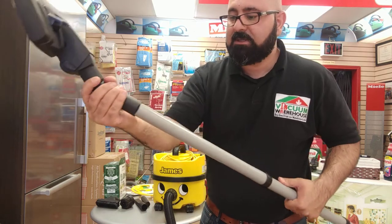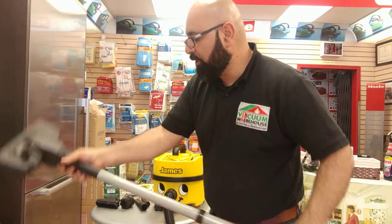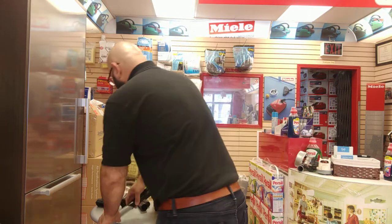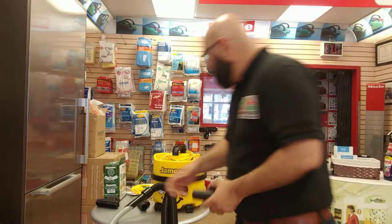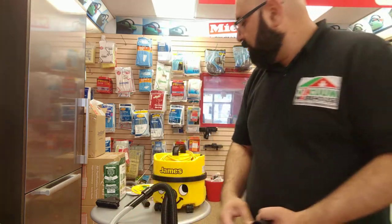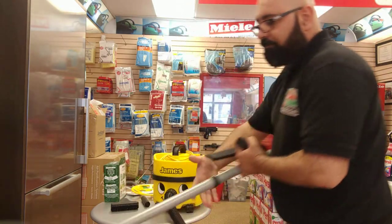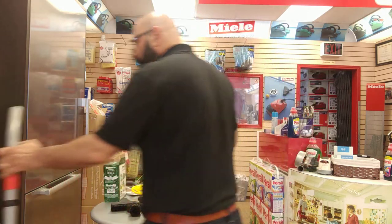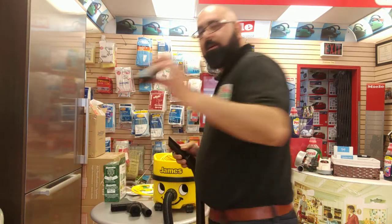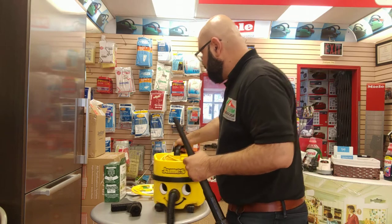The combination floor brush that comes with the James is very easy to insert — again, bristles in for carpet, bristles out for hard floor. You also get precision tools: a standard dusting brush with really long bristles, a crevice tool, and an upholstery brush. You could use all these attachments instead of the floor brush, or use them directly from the hose. A transition piece is included to help you go between the wand and the precision tools, so you can get into all the corners.